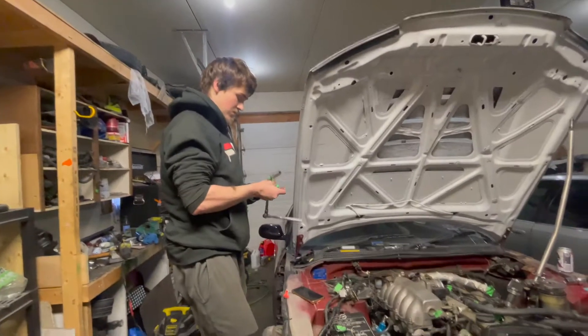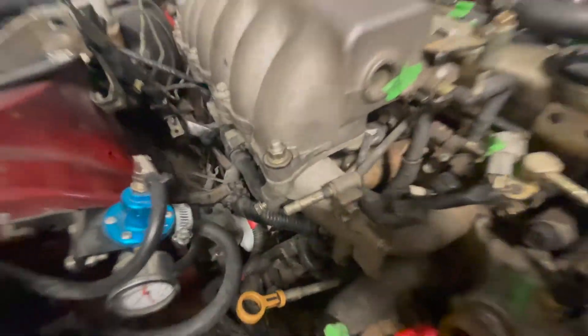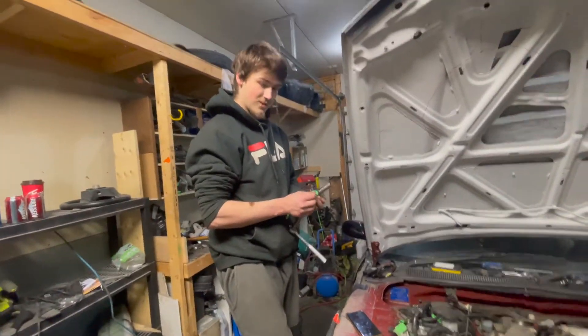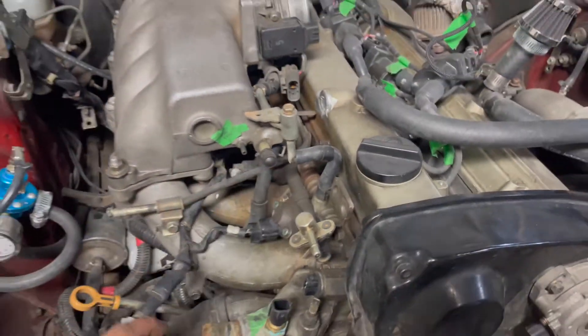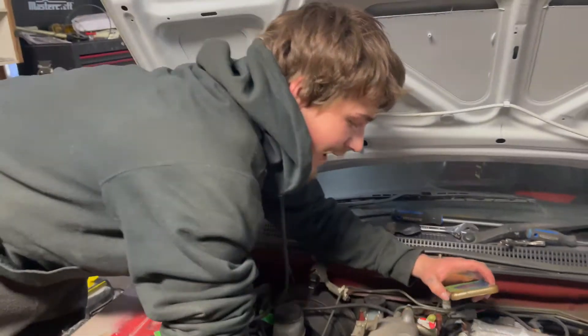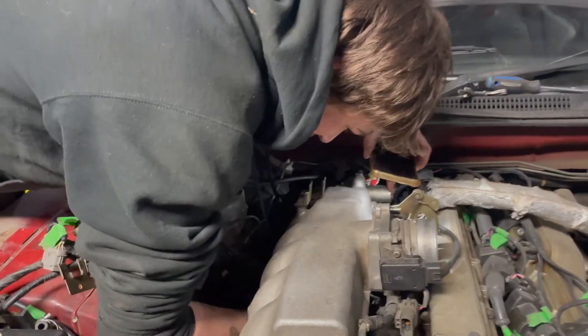Meanwhile, the joys of working on RBs. I can't even fit, so Manz is over here with his ninja hands. Trying to get all of these intake bolts — this is super hard. I was able to get these ones cracked, but Manz is over here, elbows deep, literally trying to get these things cracked.